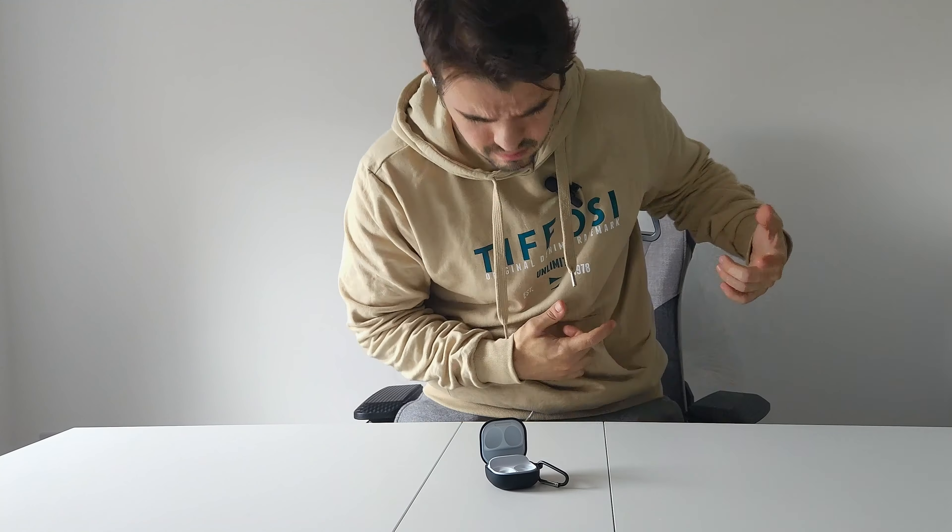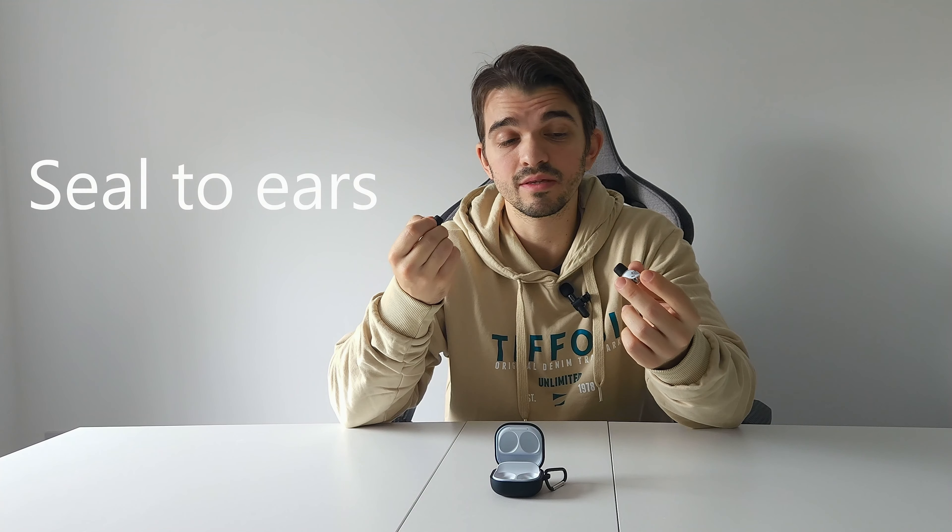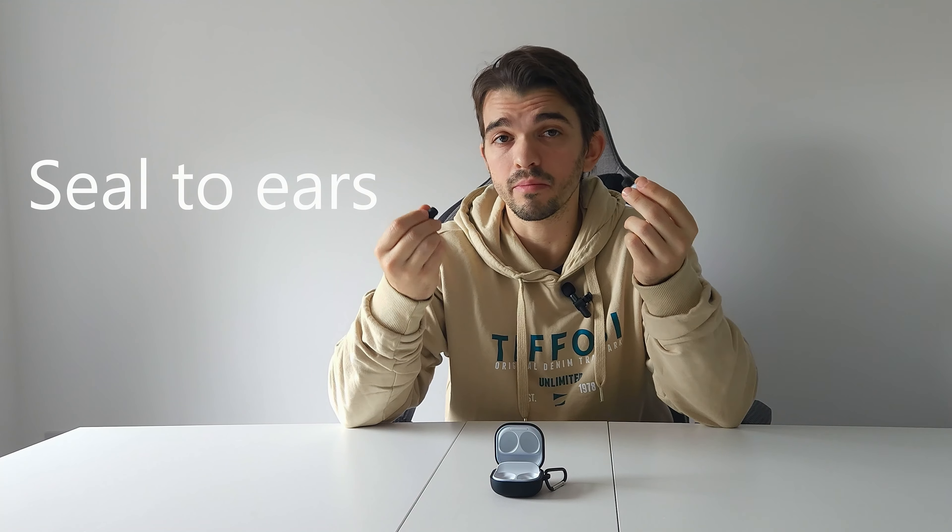These buds have amazing sound quality with great bass and clear vocals. If you like electronic music or metal, these earbuds are perfect for you. But if you're into classical or more vocal-focused music, they're also good. The microphone is also good — you can hear clear and loud audio, and they do a great job cutting out background noise.